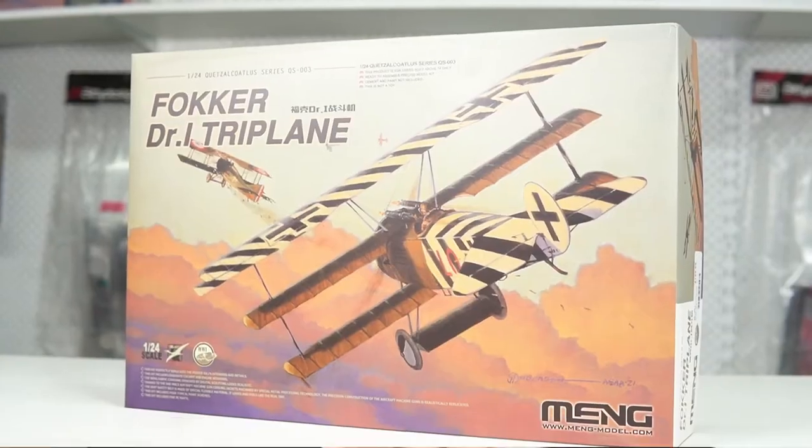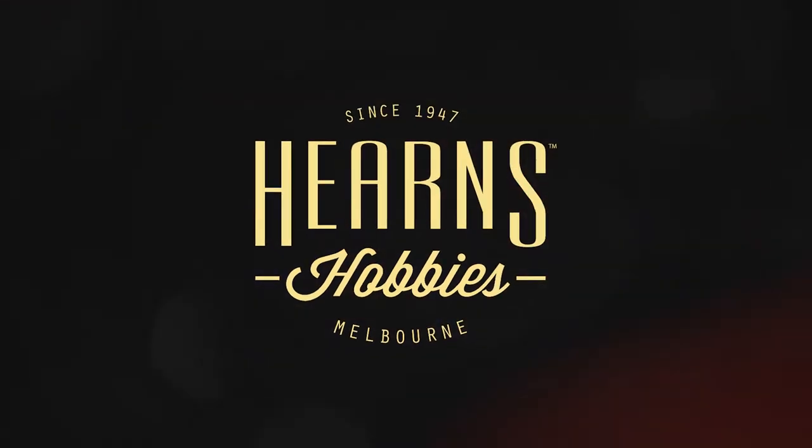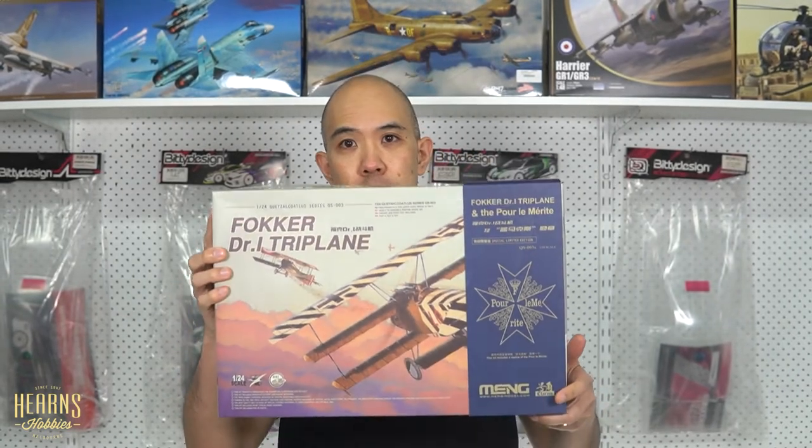Hello, this is BJ from Hearn's Hobbies and I'm going to be doing an unboxing of a new Meng kit. The particular kit is the 1/24 scale Fokker Dr.1, which has just been released. It looks like one has already been released before, but actually it's a different kit altogether.